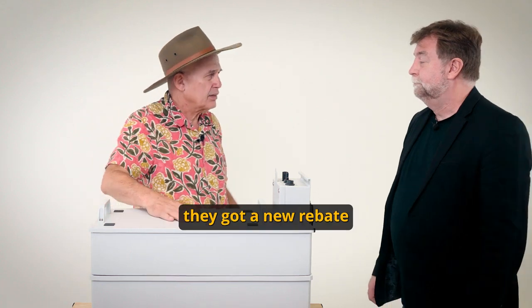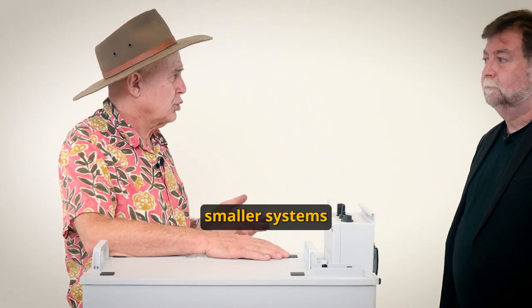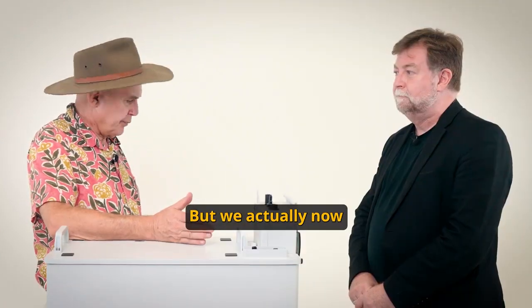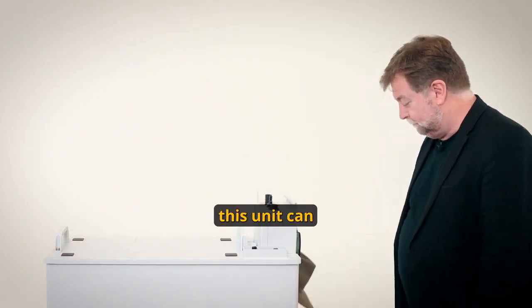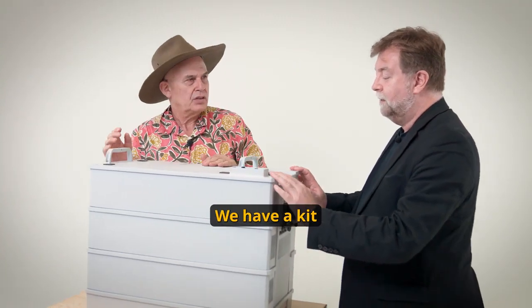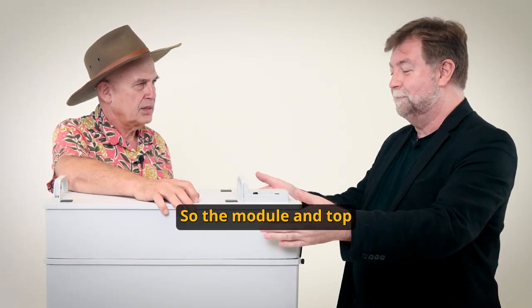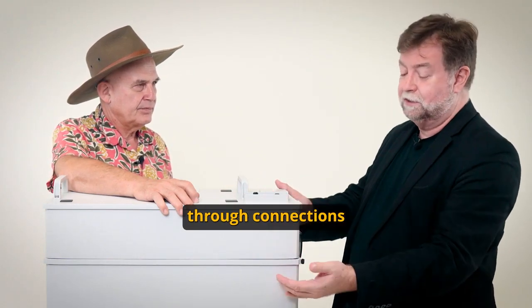In Queensland they've got a new rebate coming through and they're actually favoring relatively smaller systems around the 6.4 kilowatt hours. We now have a 9.6, but I hear this unit can actually be used in Queensland as a 6.4. So how do you make a 9.6 become a 6.4? Well, we have a kit that has two modules and a dummy module. The dummy module is on top and it's just got straight-through connections.